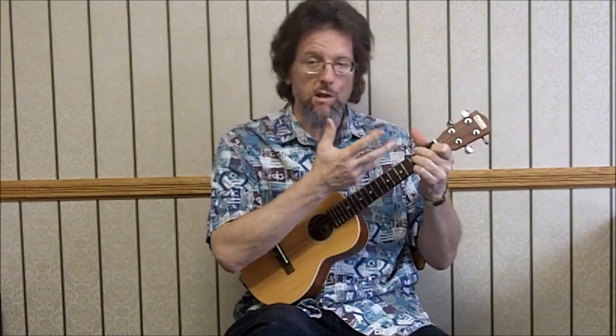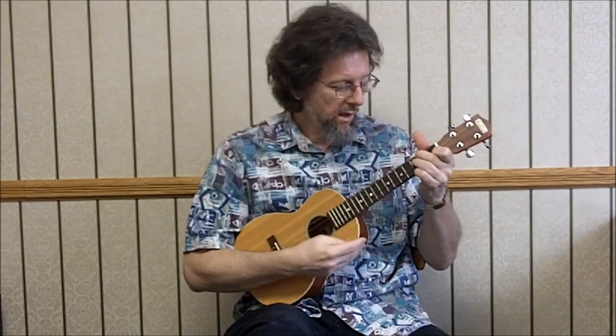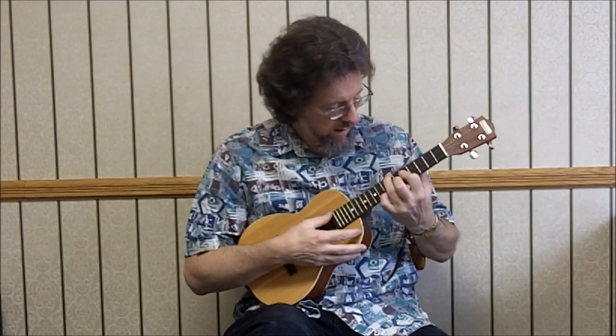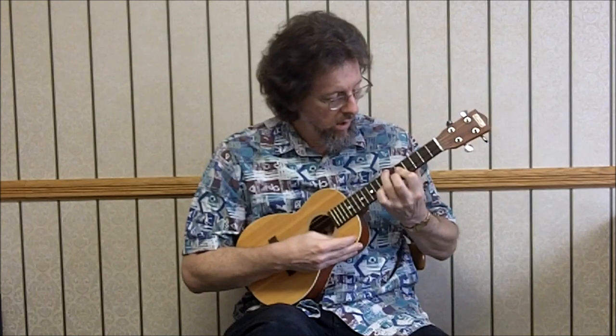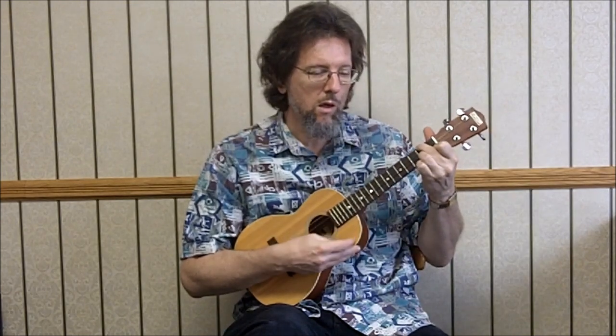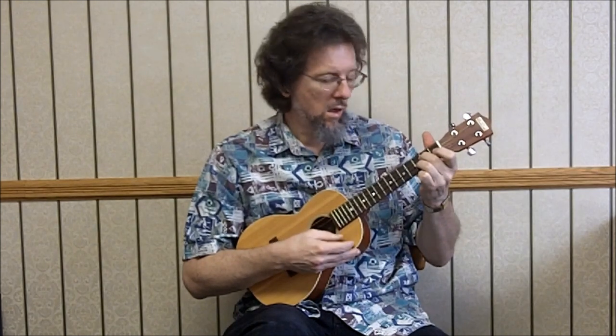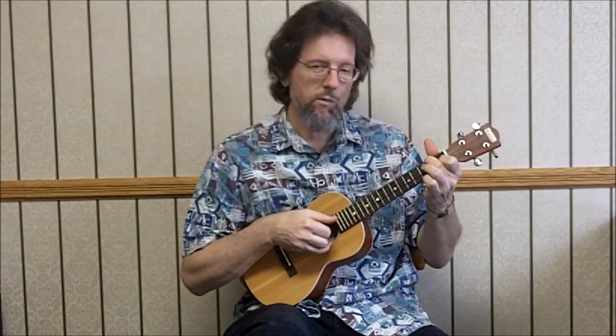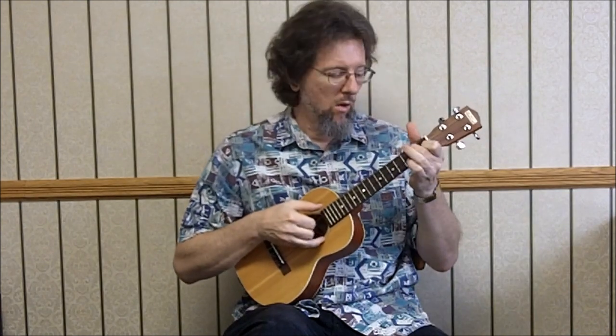And then — this is F seven, C seven. F seven: two, three, one, three. And then we're up the neck, a slide up here to our B flat: seven, five, six, eight. Then two, zero, one, three. D seventh: two, zero, two, one. G. Then we've kind of got a blue note here. And then we're coming off the F and going back to A-A-B-A — so we're on the fourth A part, back to C. Just like we've been doing.